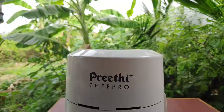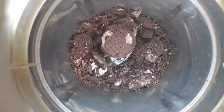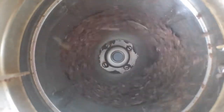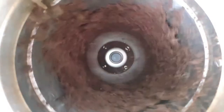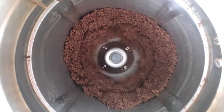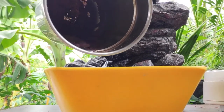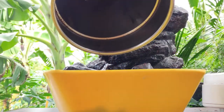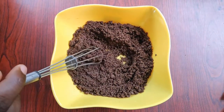We will pour a cup of milk. We will put a biscuit and add some sugar. Add 100 ml of milk and mix it into a powder.